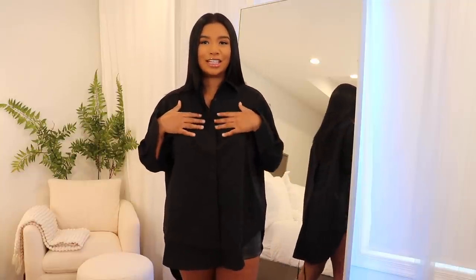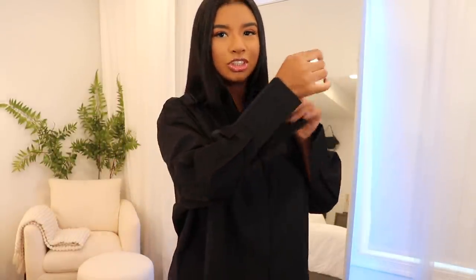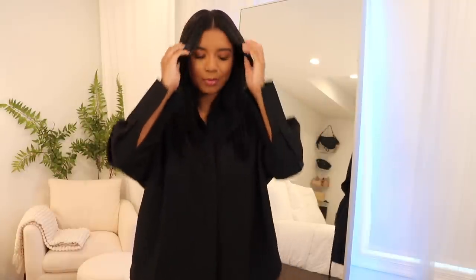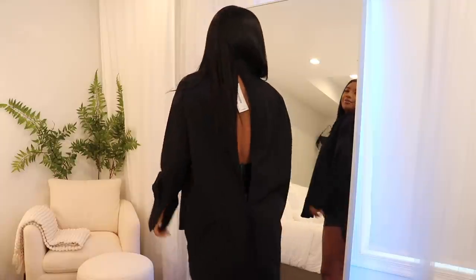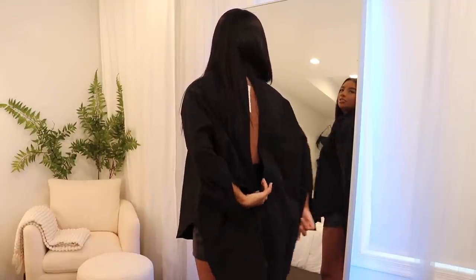From the front it's just a standard black button-up. I love how it has the part that covers the buttons — I feel like that always makes things look a little more luxe. The sleeves are a really thick structured material. You can button them but I like leaving them open.